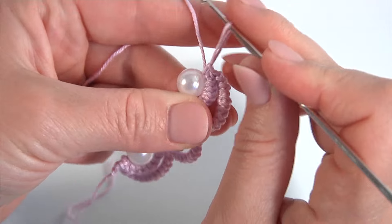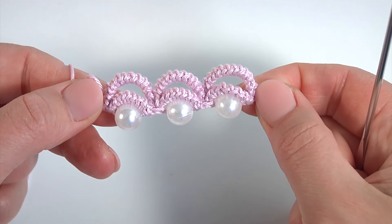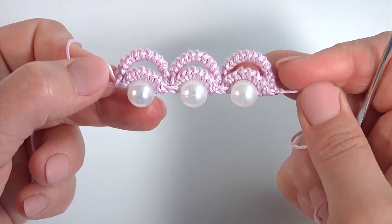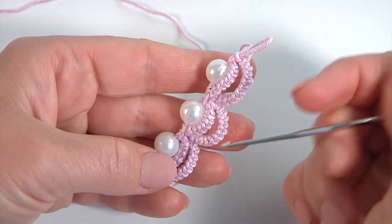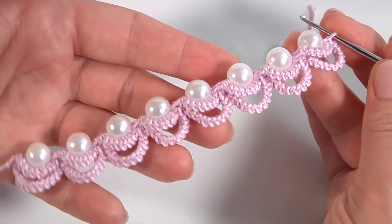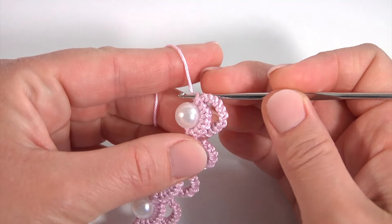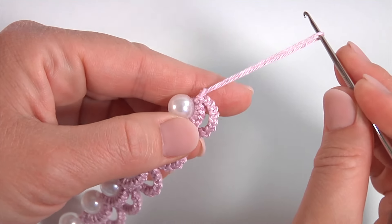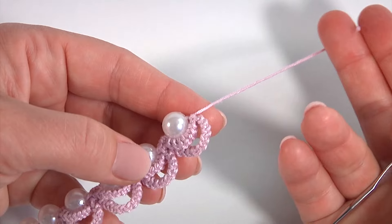You should crochet as many segments as you need for your cord. This is the back and this is the front. You can choose any color of yarn, any crochet hook, and your favorite beads. Then I will show you how to complete it. Once I have done the last slip stitch, secure the yarn by making a chain and pull it. I leave a long piece of yarn to sew the jewelry findings.